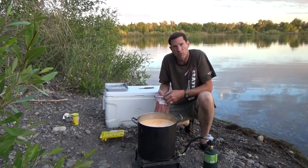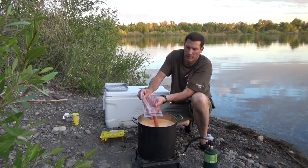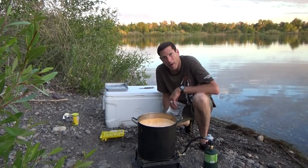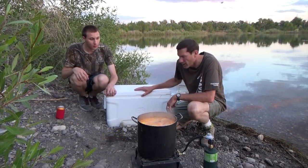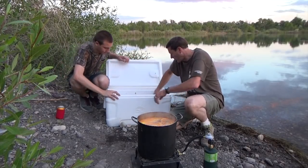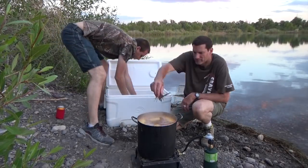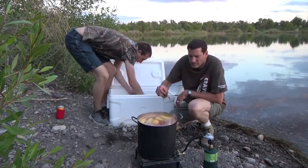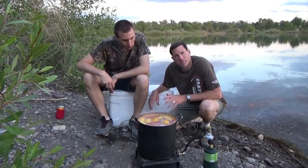Then we have some smoked sausage — we'll just put that in the way it is. Oh, that looks good. We're gonna put the crawfish in here in a few minutes. The water's come to the boil, we've got our spice mix in there, our corn and our smoked sausage, and we're gonna start putting in some crawfish. Here we go! The crawfish are in — it's just gonna be a few minutes. We're gonna let them boil five minutes.